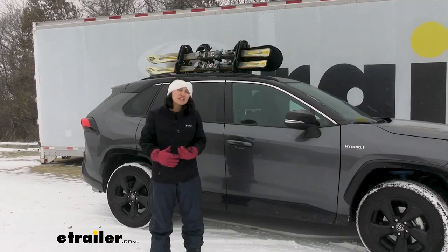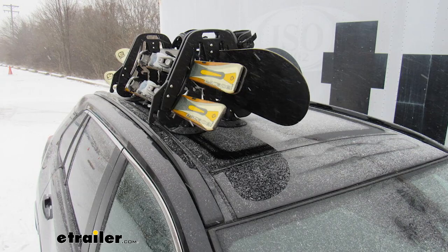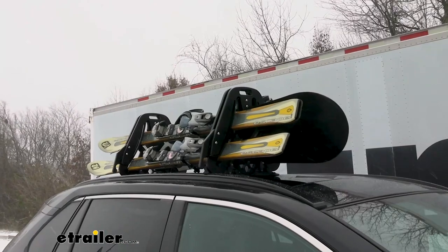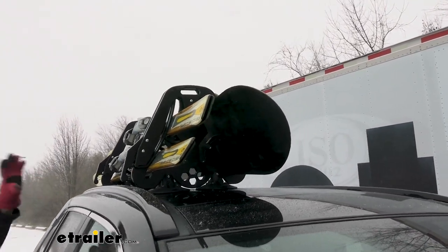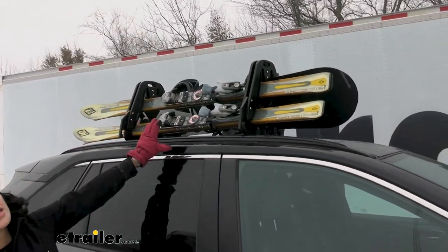Maybe you have a rental — you could just put that right on there. This adheres to metal, glass, and fiberglass and creates that solution so that way you can hit the slopes. This can carry up to four pairs of skis or two snowboards. You also have some slots there for your ski poles. That way everything can stay on top of your roof, but it's also still accessible.